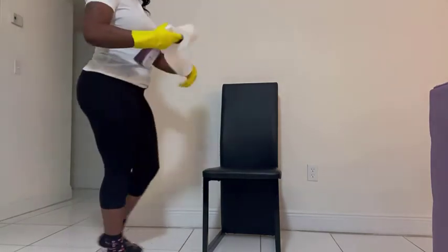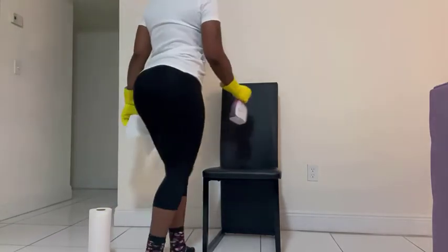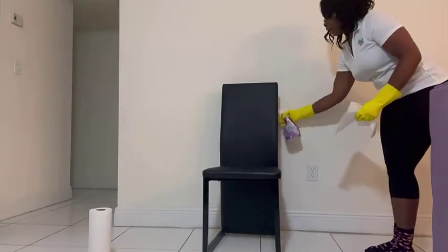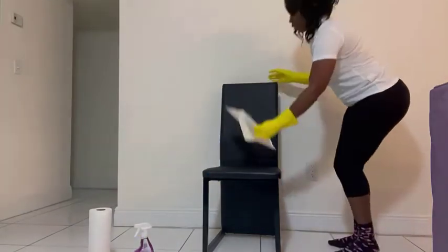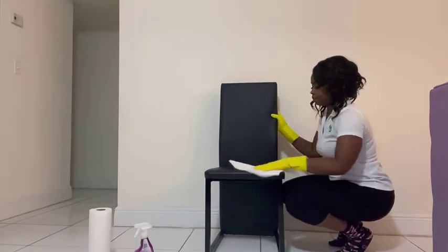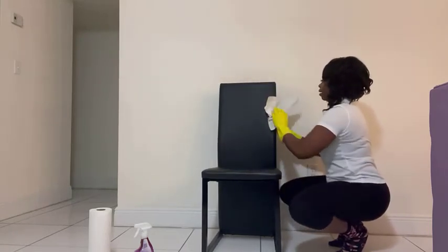So, I simply tear off a piece of towel and spray it down all around — top to bottom, and the back as well. Then I'll wipe it, making sure I reach every part of this chair.